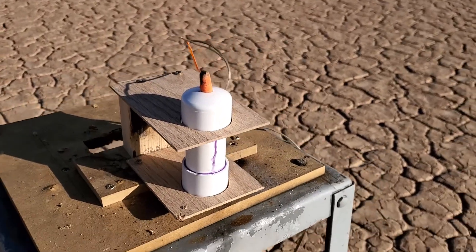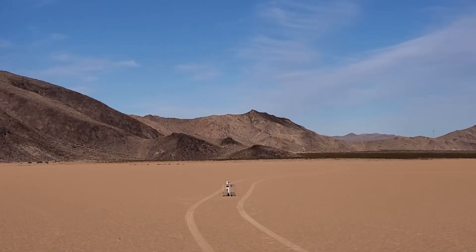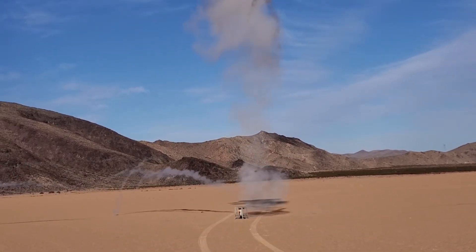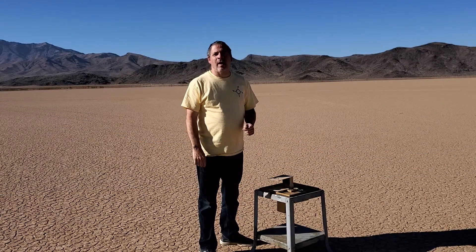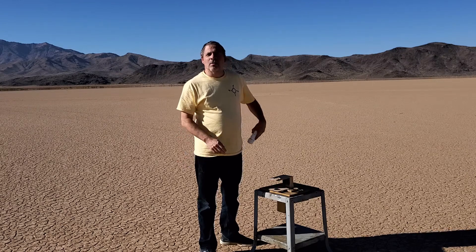Dart Monkey motor, number 20 nozzle with Rocket Candy fuel — three, two, one. That was unfortunate. I really expected that one to work. Let's increase the nozzle size again and try it with a number 21 nozzle.